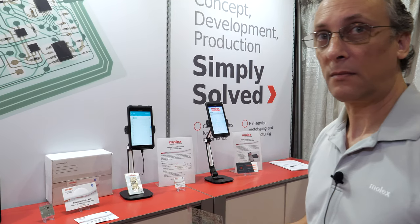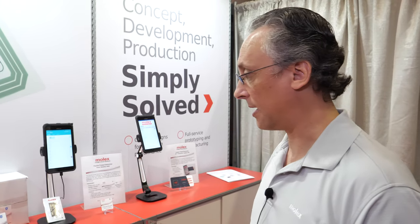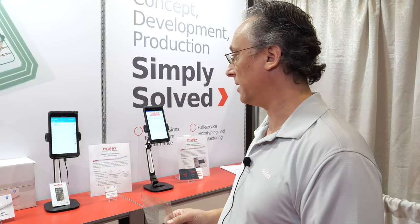And that's flexible electronics, printed electronics that you do? Correct, exactly. That's out there in the millions of units.